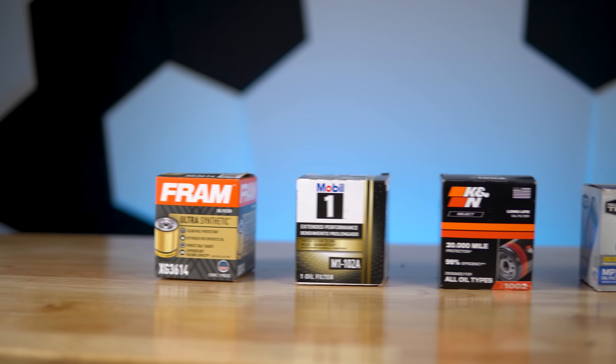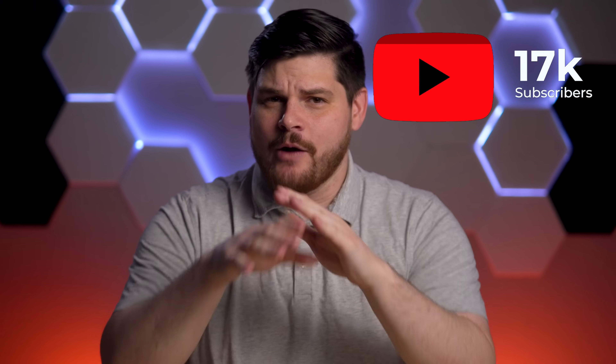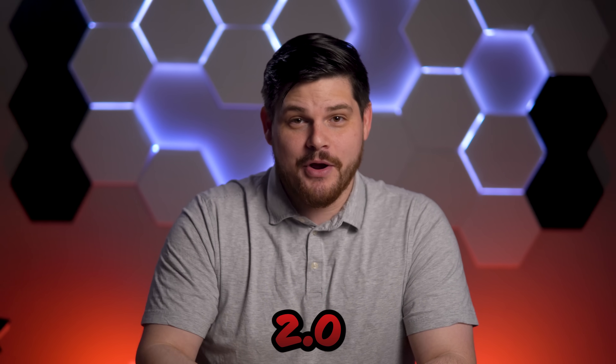You guys blew us away with your support for our last oil filter test, where we put four high-mileage oil filters to the test with our trusty rig 1.0. We went from 400 subscribers to over 17,000, and we couldn't have done it without you. We're so excited to celebrate this milestone that we have decided it was time for an upgrade. Introducing the rig 2.0.